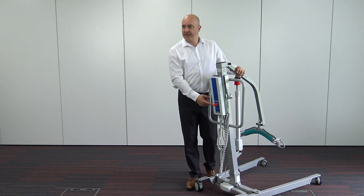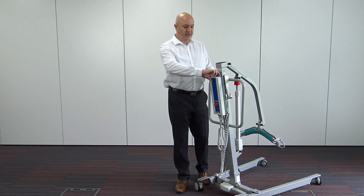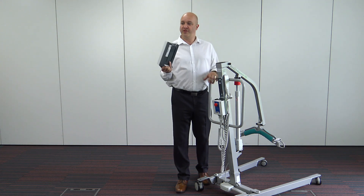If I turn the hoist around so you can see the back of the hoist, we've got the LINAC standard control box — very good, very reliable. It has a removable battery, so the batteries can be interchanged if required and off-board charging is available.